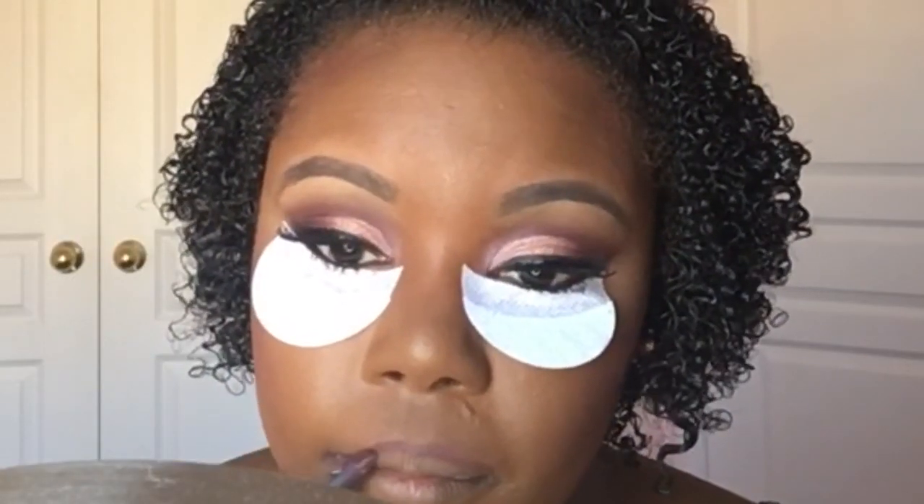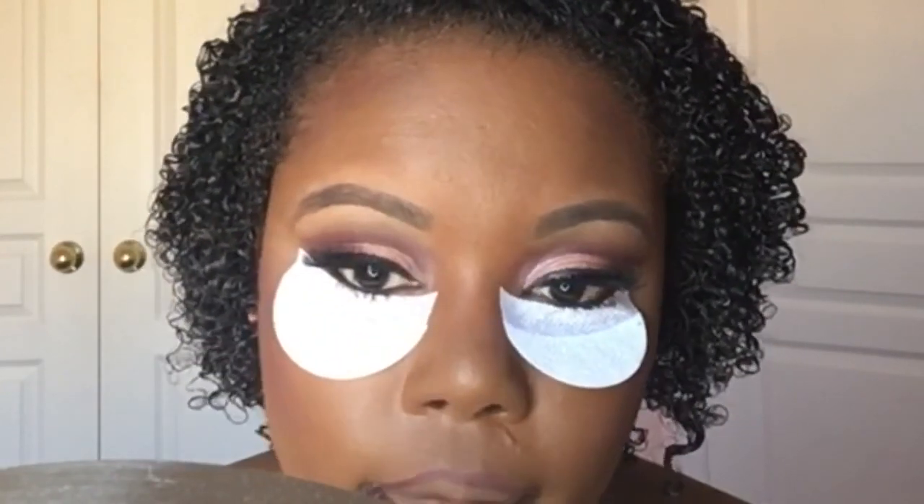I'm now applying MAC's plum lip liner on my lips as a base for my long-lasting lip color. Then I fill in the rest of my lip and apply another MAC lip liner in Boldly Bare on top of the plum — it gives me a really nice neutral tan for my skin tone.